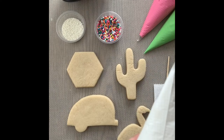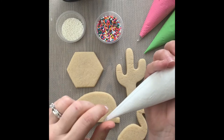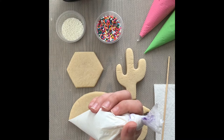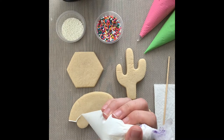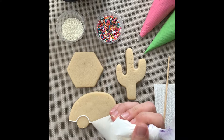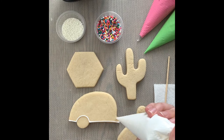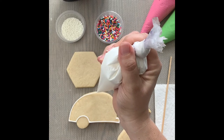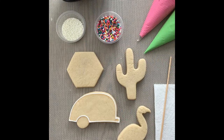We're going to start with our camper — pipe the outline and then flood the middle. Make sure the tip of your piping bag is clean; just pull it off with clean hands. Start in the corner, get really close to the cookie, apply gentle pressure, and drop your icing like a rope. I'm making a round portion for the wheel, then continuing around the rest of the cookie. When I change directions, I like to stop, touch down on the cookie, then go the other way. I'm letting that icing fall and create my outline.